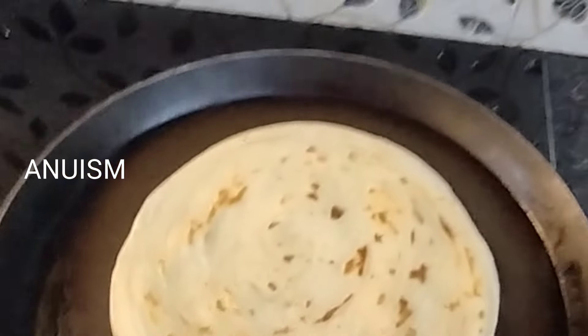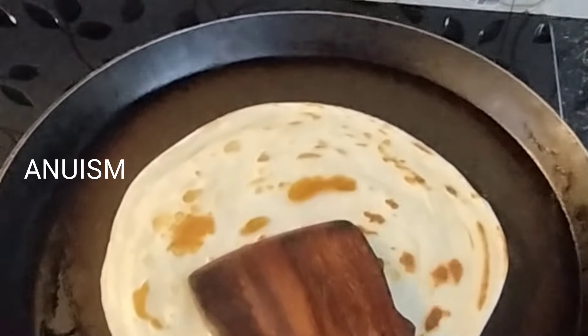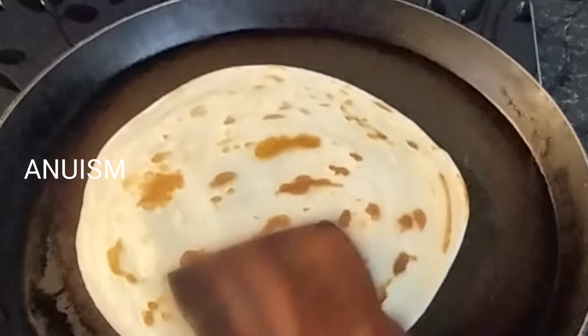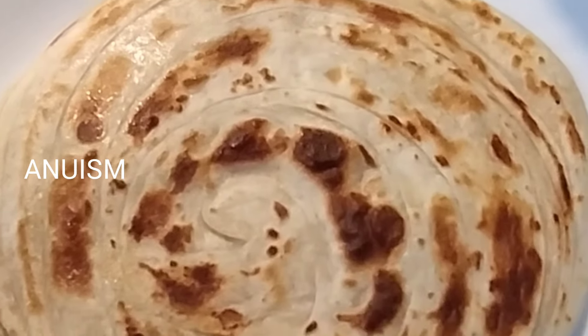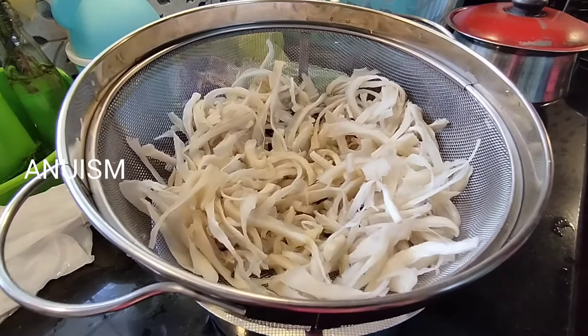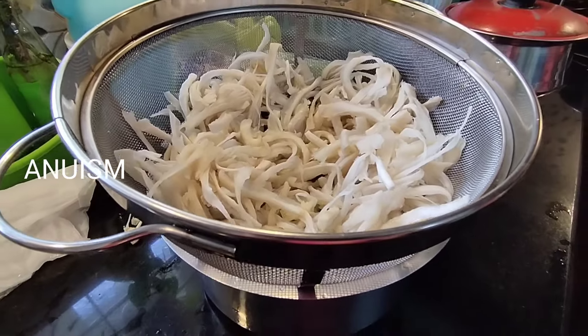Hello, good morning! Welcome back to my channel, everybody. We have got some bread and we have eaten some bread for Sunday, so that's why we need some bread for coffee. We have got some bread for this Sunday, but we have got some bread for our 15th time.